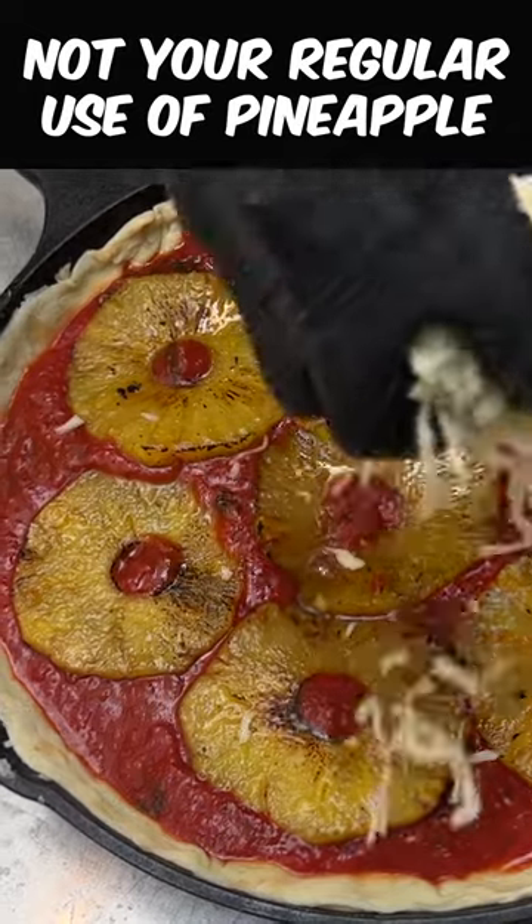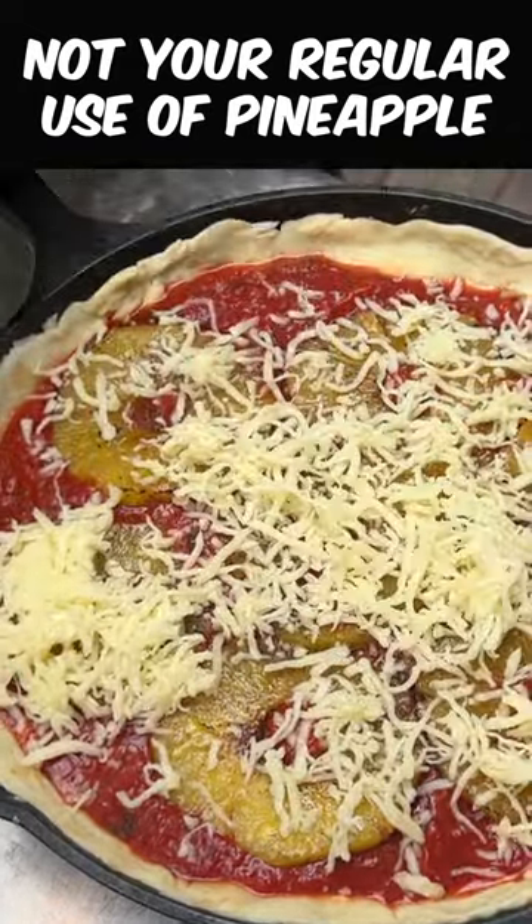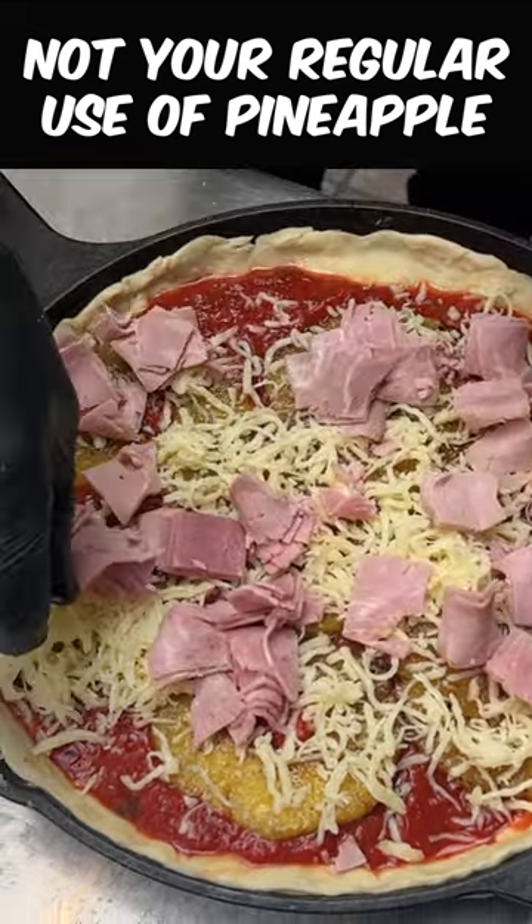A little more cheese. Finish off this cheese right on top there — we want to still see that pineapple. And now, ham. Guess what? Hawaiian pizza.